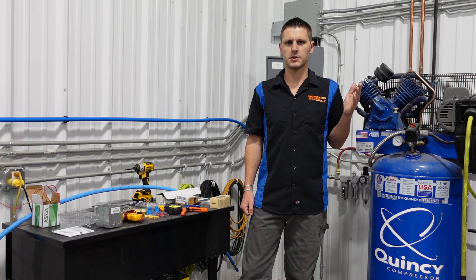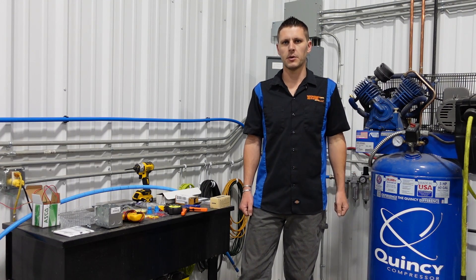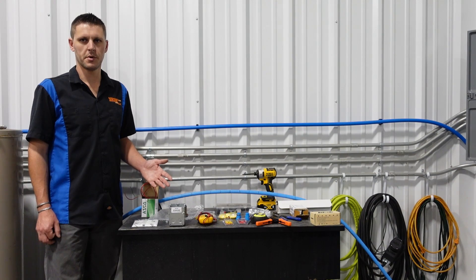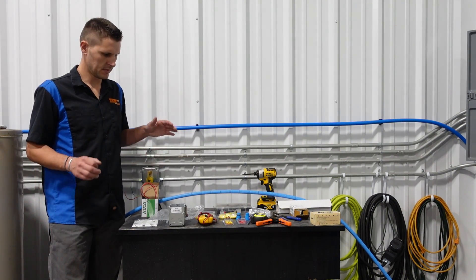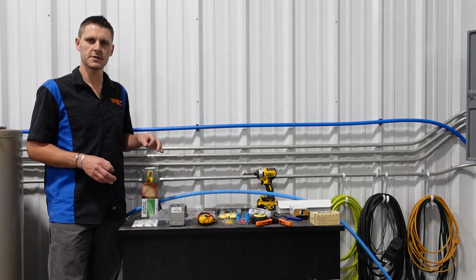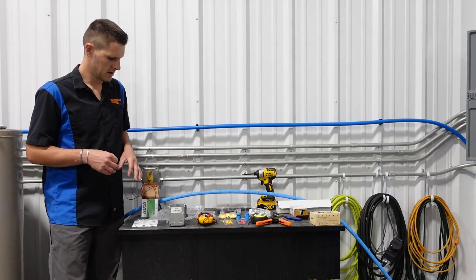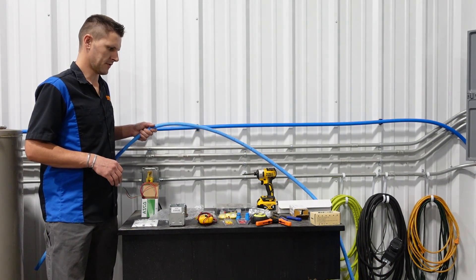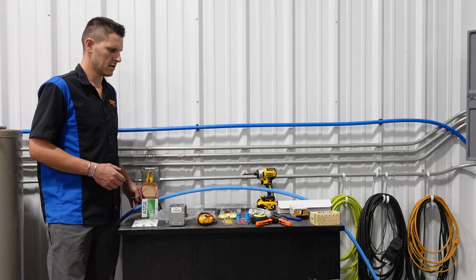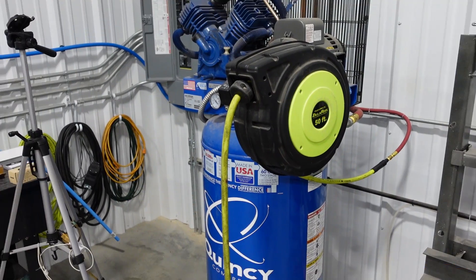Hey guys, welcome back to another video brought to you by Doomsday Diesel. Today we're going to be showing you how to install an automatic drain for your shop air compressor, so that when it starts up it'll automatically drain all that water out of the bottom of your tank. I got all sorts of parts laid out here. I'll put a parts link in the description so you can find everything. Basically everything I have here can be purchased online, so for the most part you won't even have to leave your house.